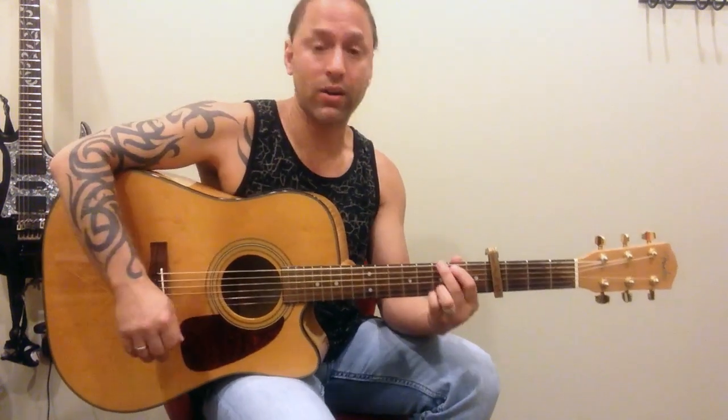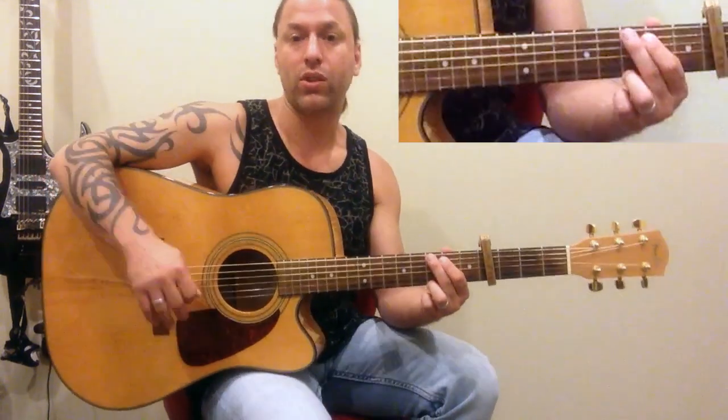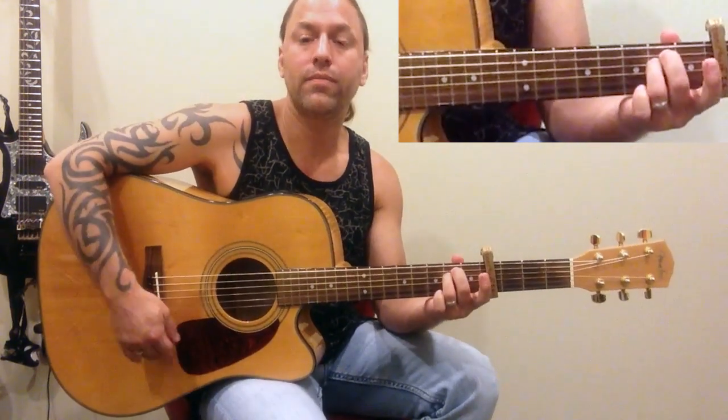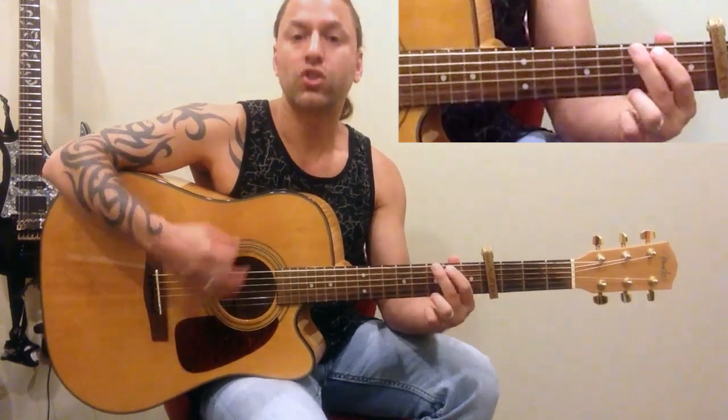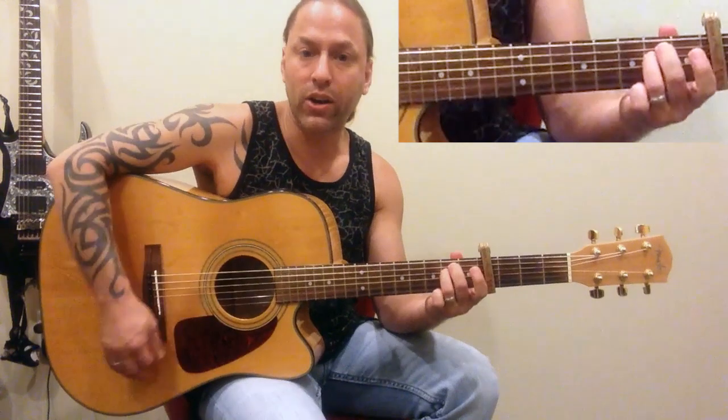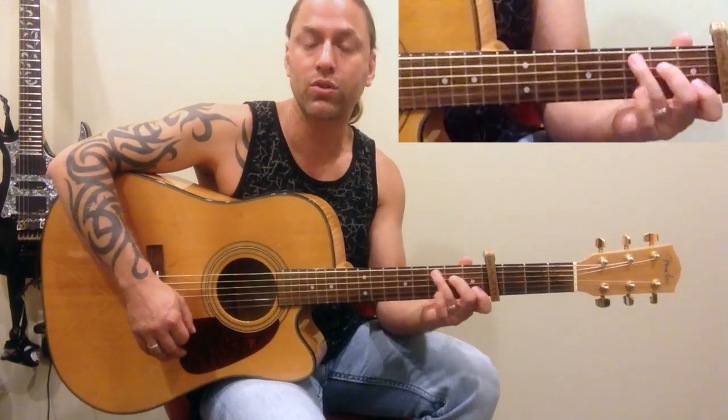So that's Nobody Compares — capo on the fourth fret, G, D, E minor, C. With all these songs, the first thing you always want to do if you're just learning is don't make a big deal out of the strumming. Just learn how to place these chords in the right spot: G, D, E minor, C, G, D, E minor, C. As you get more comfortable with that, then maybe you start trying to strum a little bit more. Focus on just getting your chords in place first.